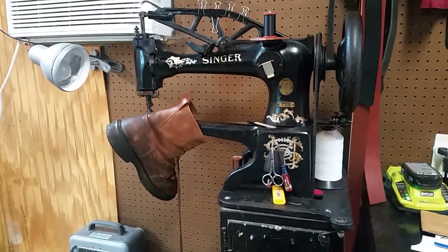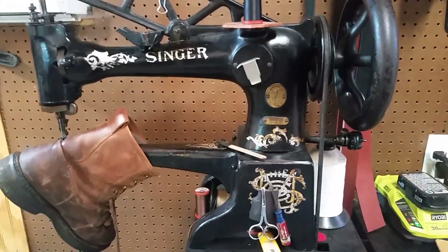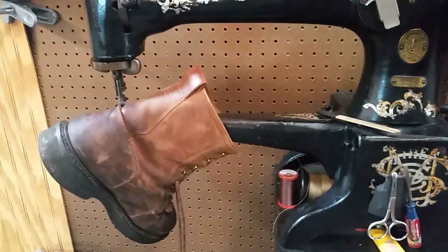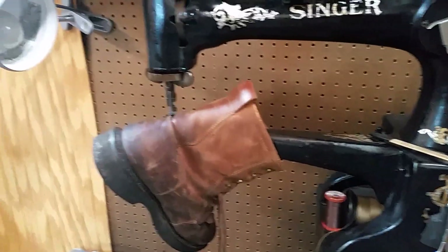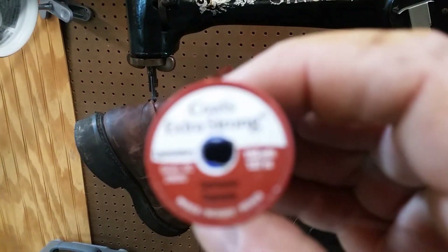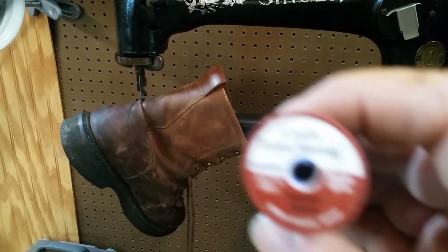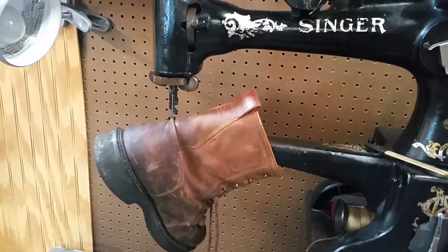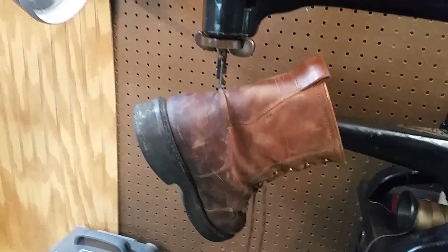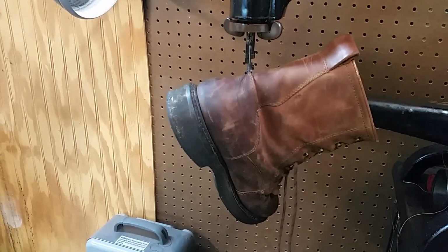I already got it set up and started out here. On this machine I use the size 19 needle, and I use the Coats extra strong 137 millimeter thread. It's an indoor-outdoor thread, multi-purpose — I use it a lot. Got it in black, brown, and white.